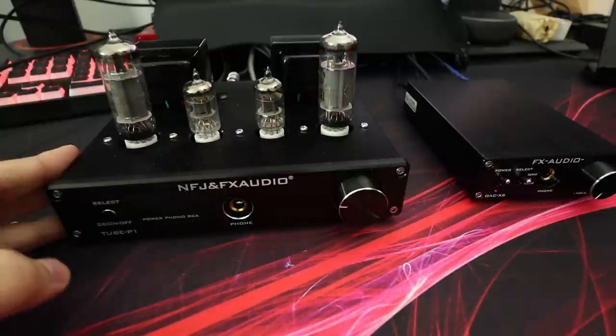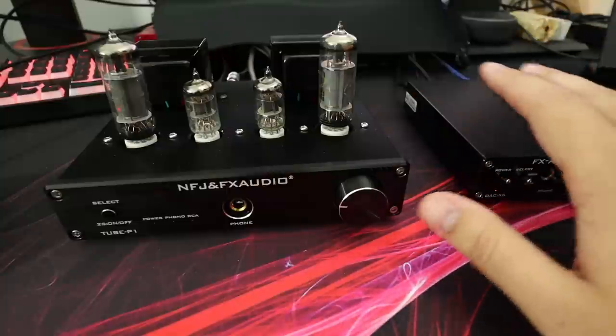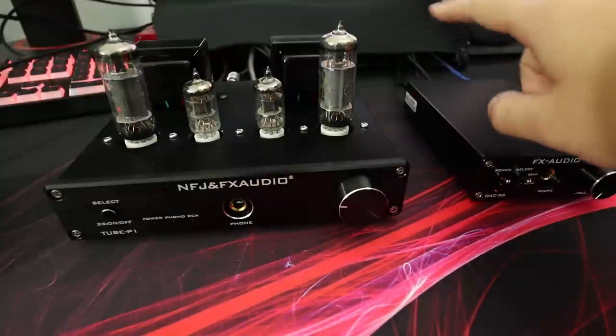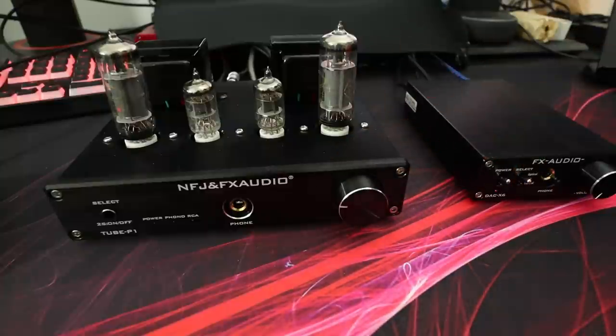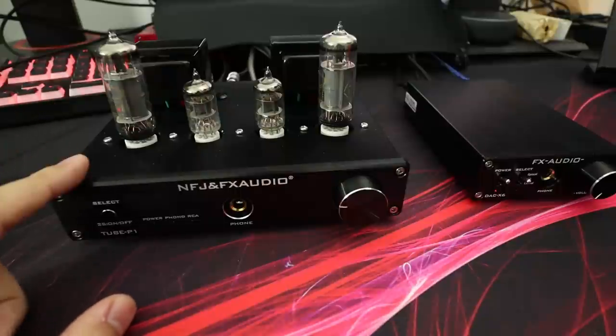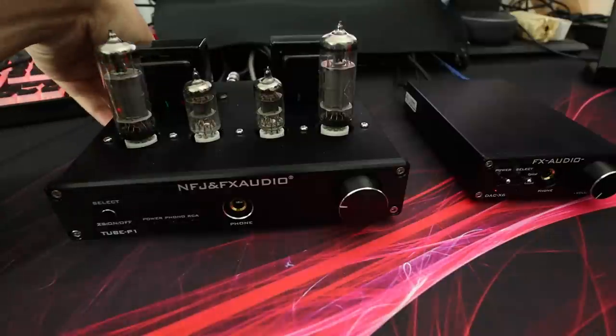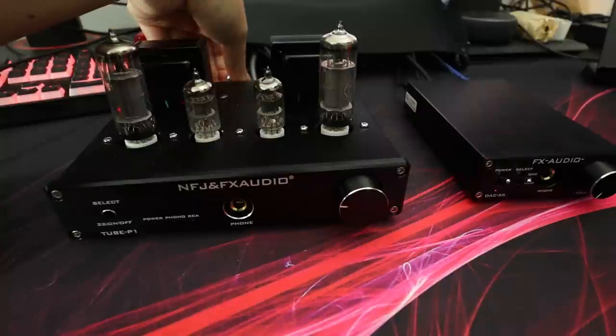Pairing budget headphones with a tube amp is so warm, detailed, and relaxed sounding - it sounds really great. Currently this sits on top of my THX 789 using the pass-through from the 789. I have signal going from the DAC to the 789 unbalanced, and the P1 sits on top being passed through, powering my ELAC B6 speakers. The tubes just power and drive them in a way that's not really possible with solid state. I have a $600 PS Audio Sprout and these ELACs do not sound as good on the Sprout as they do on this FX Audio Tube P1.